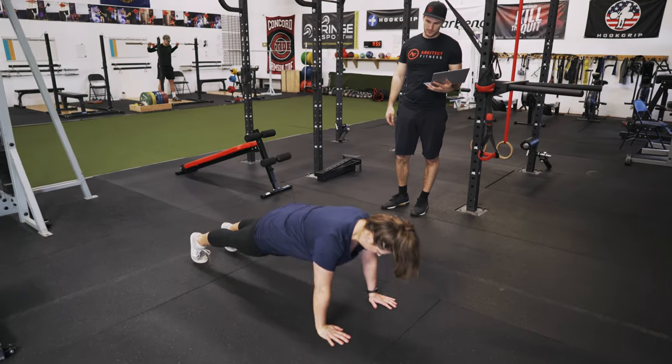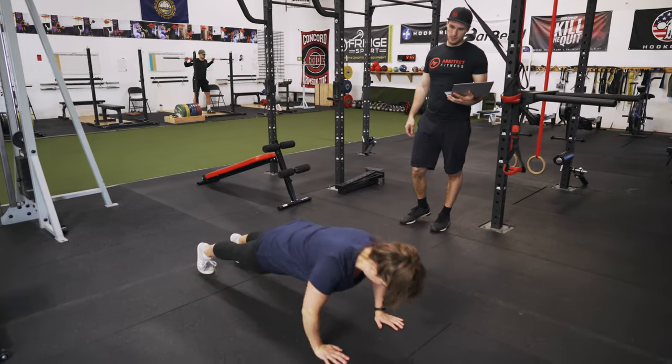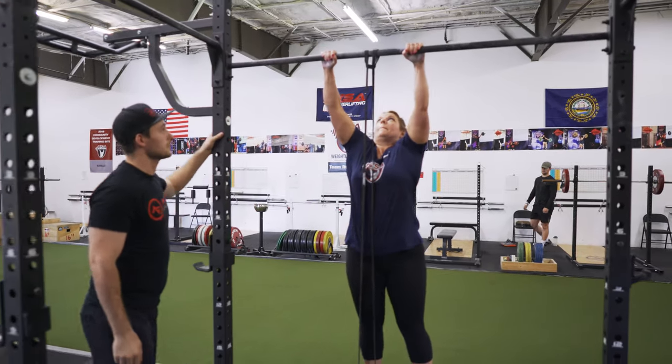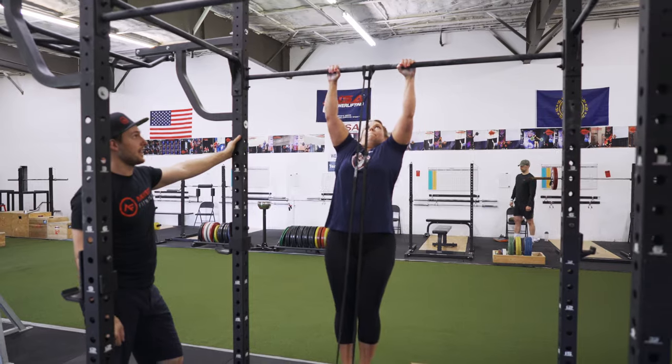After the FMS, we test your max push-ups, pull-ups, and plank. If you can't do a push-up or a pull-up, don't worry — we can use a band to help you. This gives us a good picture of your upper body and core strength.